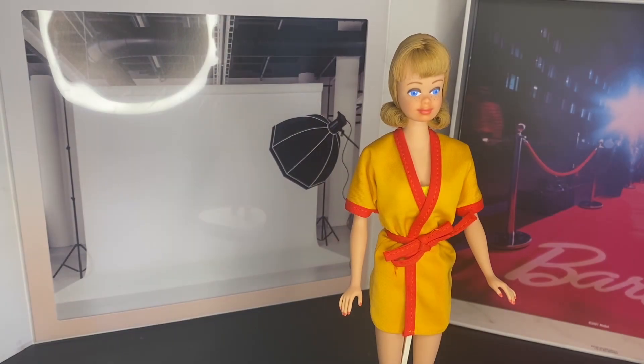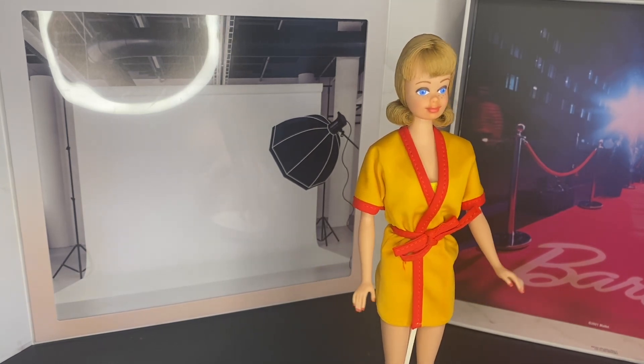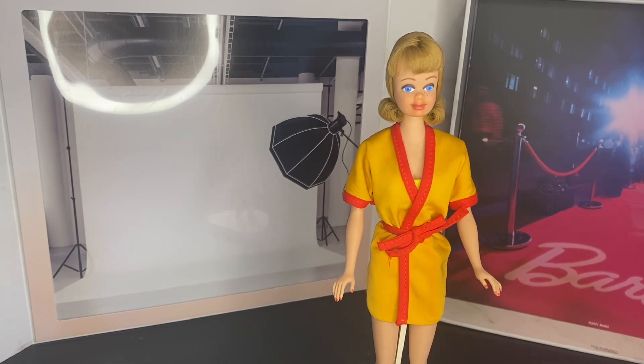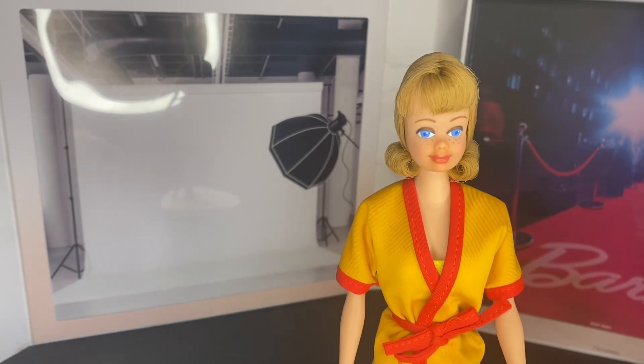Hello everyone and welcome back to Hunt These Dollies. Today I'll be reviewing an original Midge from the 1960s. I believe Midge came out in 1963 as Barbie's very first best friend who could share her clothes. She was fashioned as a girl-next-door type doll, giving an option to mothers who weren't as comfortable with Barbie's high-glam fashion model lifestyle. Midge was the cutesy, wholesome friend.